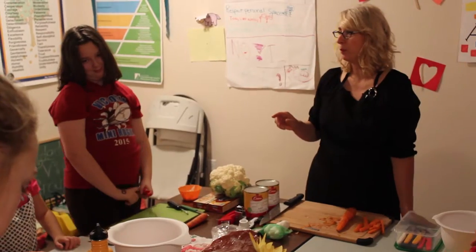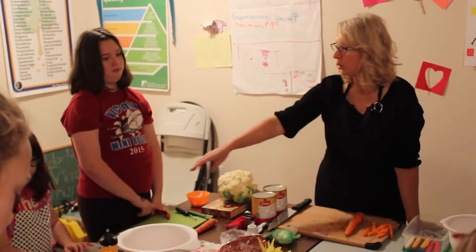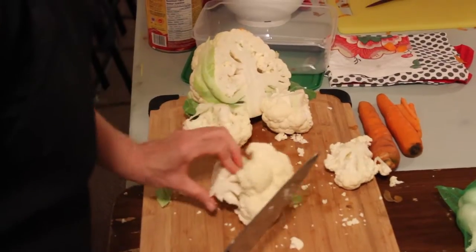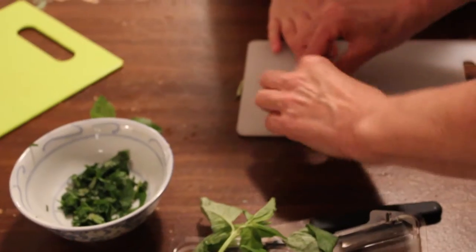Now we're making pasta, so what do we need to boil? Water. Right. We're doing spaghetti, but we're doing a homemade pasta sauce so that they can learn how to make it. And we're adding carrots and cauliflower to the spaghetti noodles so that we can add some vegetables that they'll enjoy.